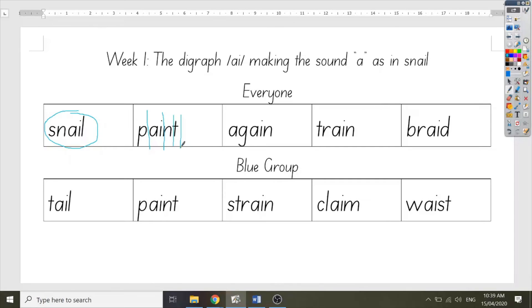Notice that I said the letters A and I together because they're working together to make one sound. You should do this too. Let's do it together again: P, AI, N, T. Your turn. Good job.